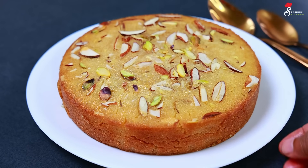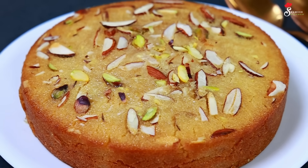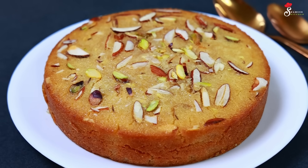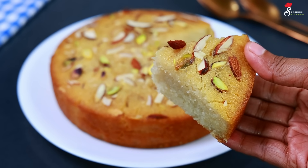We have to bake it very soft. We will use sugar syrup on the top — it gives a nice taste. We will use sugar syrup on the top and then cut it into shape.